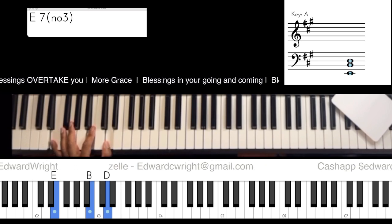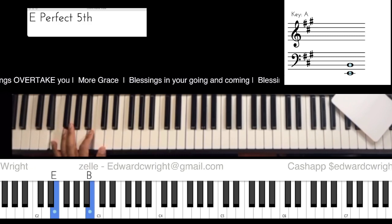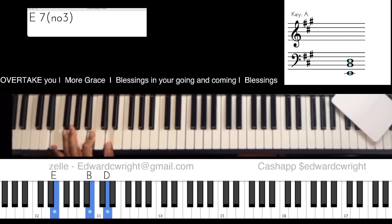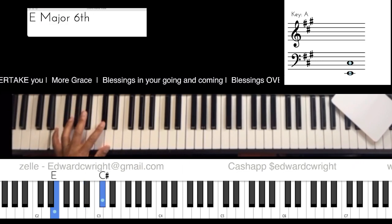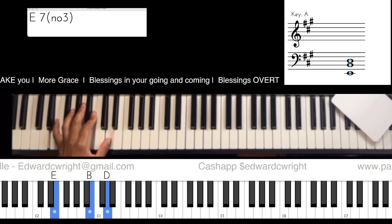So that E13 — we have one, five, flat seven in the left hand of the five. The five of A is E. E: one, two, three, four, five — so one, five, flat seven of E. From E: one, whole step two, whole step three, half step four, whole step five, whole step six, whole step seven — flat that seven, and that's five.